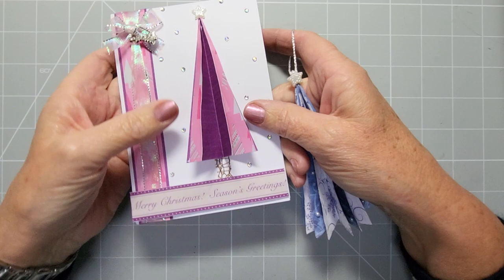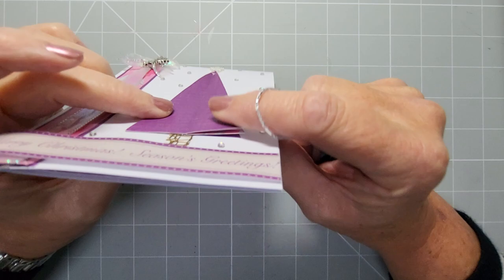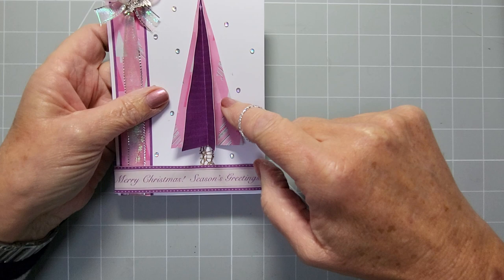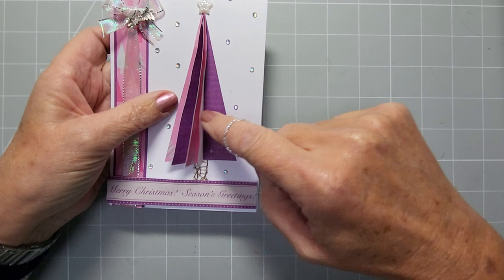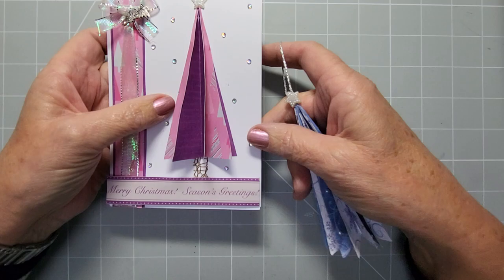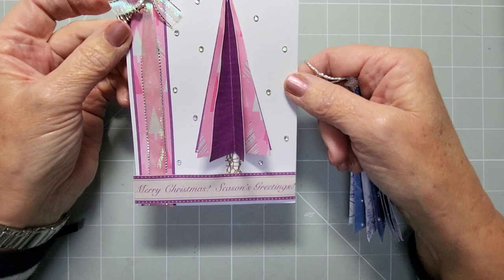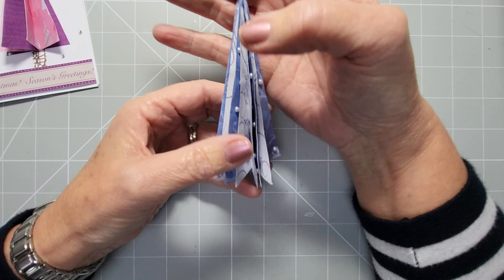Hey everyone and welcome back to my channel. Today we're going to be making these really easy trees. They fold flat but have a lot of dimension. My ribbon sticks out more than my little paper tree, but these are made from one piece of four-by-four inch square paper. You can do this with single-sided paper by cutting two pieces, or with double-sided paper to get contrast and color at the same time.